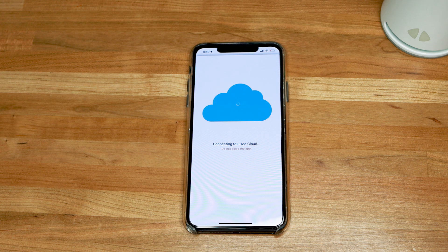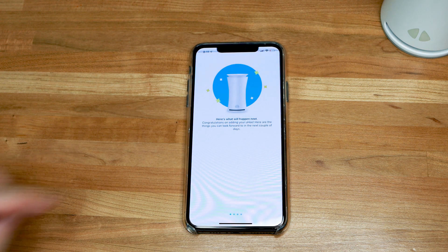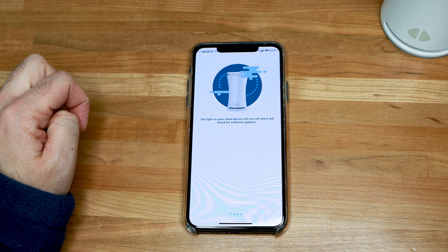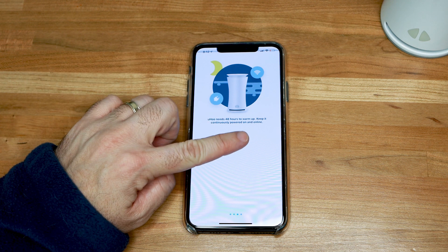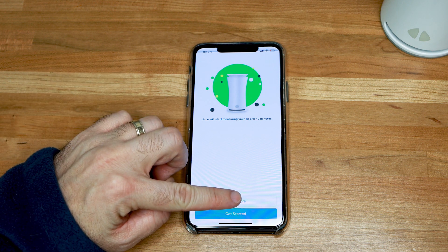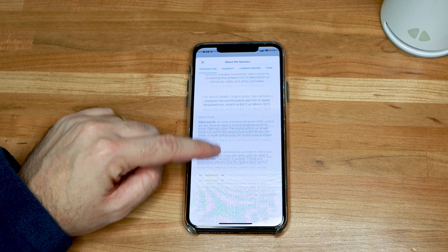I was pleasantly surprised to find out that you can set up your Yuhu device on both your 2.4 as well as your 5.0 GHz Wi-Fi connection. The sensors do take a little bit to calibrate — some are quicker than others — but you can expect your unit to be running in full effect within 48 hours. But that doesn't mean you don't have readings in the meantime. You do start getting readings for some of the sensors right away after installation, and you can start tracking your air quality and getting recommendations in case Yuhu finds an anomaly.